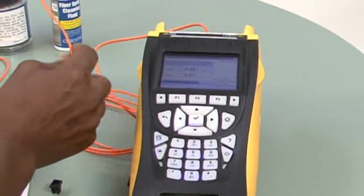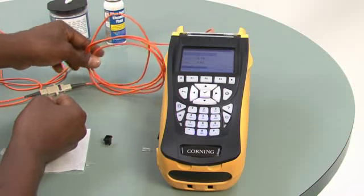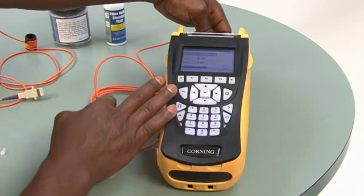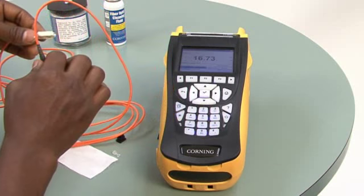If the second jumper gave you losses greater than 0.3 dB, then you would replace the jumper and keep trying until you get a good jumper that gives you the right reading, so that you know that your system is ready for testing.